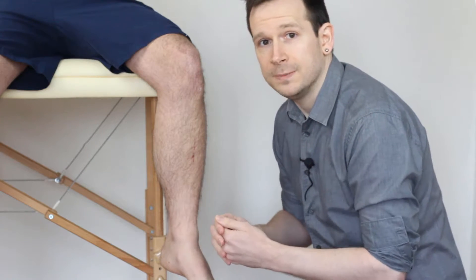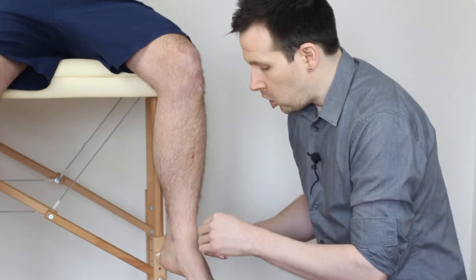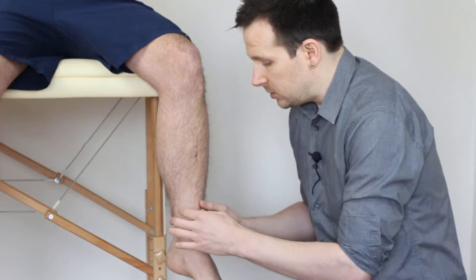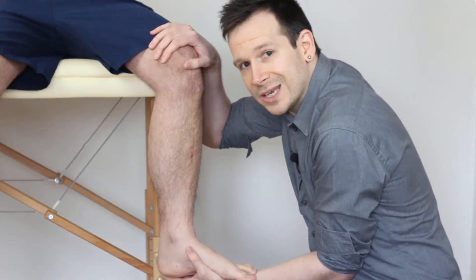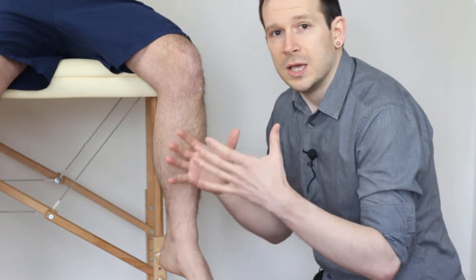This is going to reproduce pain for our patient. We're looking for pain anywhere around this region, which could be part of the syndesmosis or the tibiofibular ligament — anterior or posterior. So it's that reproduction of pain on this forcibly externally rotated movement.